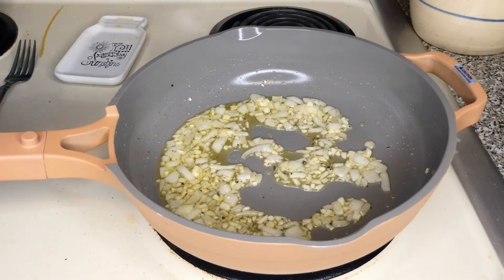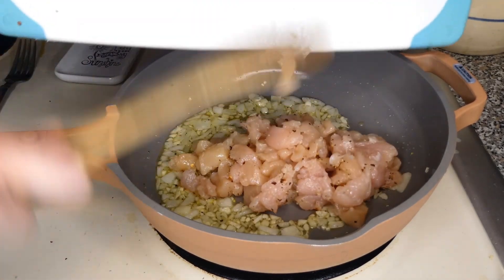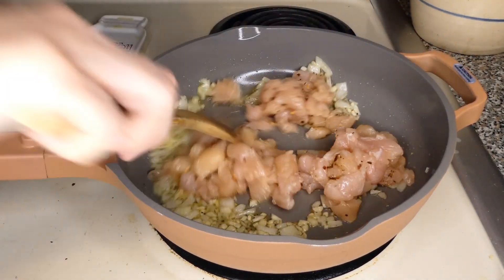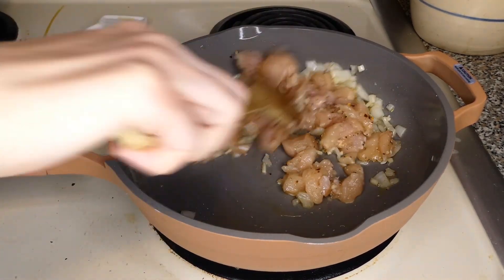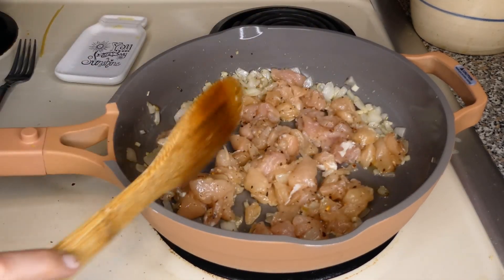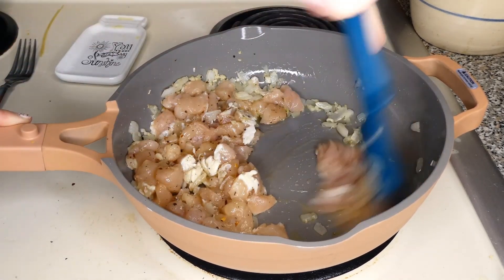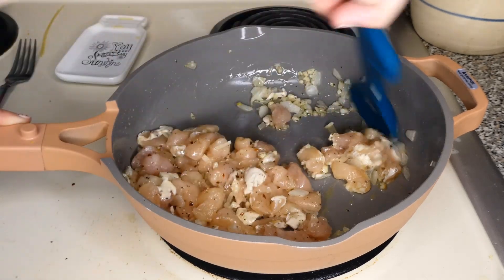Then at this point I will add the chicken and go ahead and start browning that. It usually takes me about five minutes or so. I like to get it a little brown on the edges — you don't want to dry it out. If you notice your chicken is not browning, you might have too much olive oil; sometimes I do have to dump a little bit out to get that brownness.